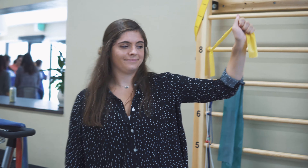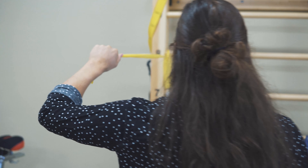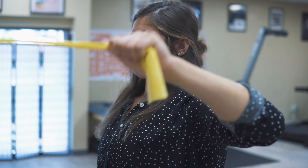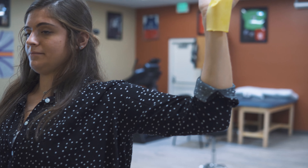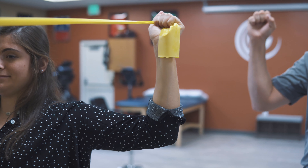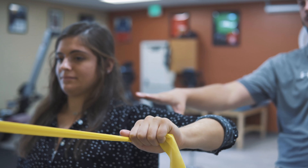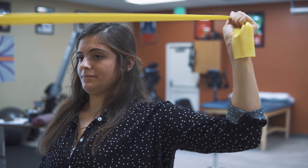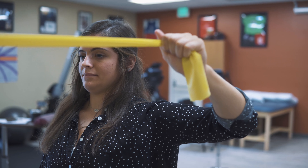I'm going to go ahead and turn 180 degrees. We're going to work on external rotation up here at 90 degrees abduction. Go ahead and externally rotate, hold four or five seconds — that's the hardest part — slowly back down. She's keeping her shoulder nice and square. Then pull out.